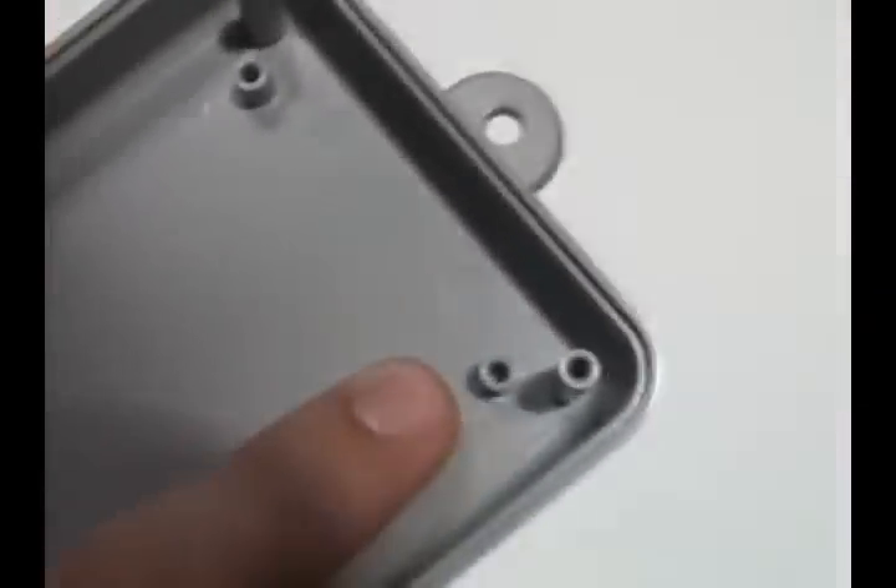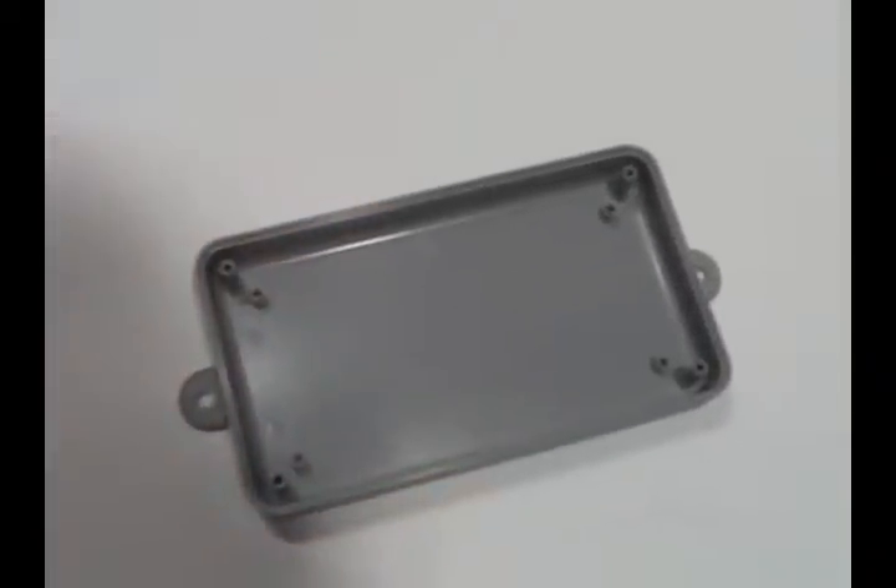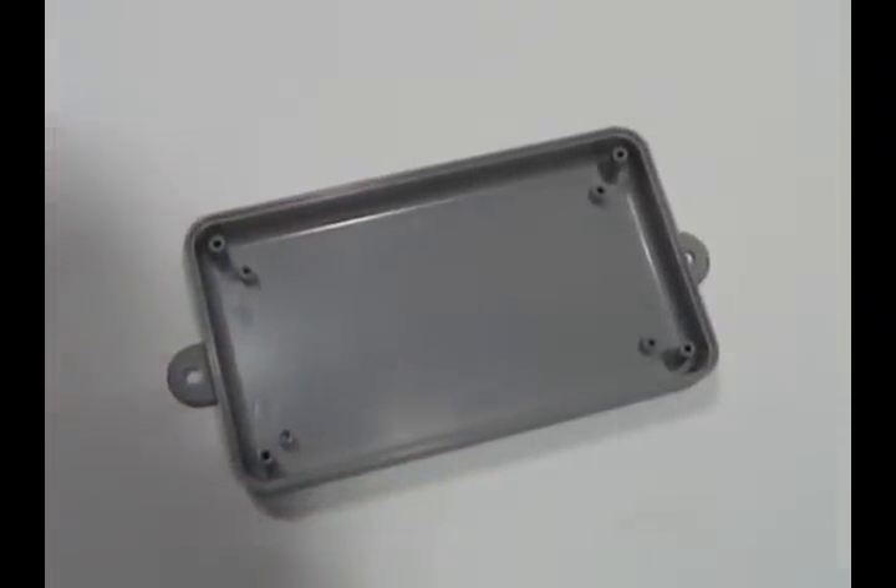The SL series offers optional PC board mounting bosses in the enclosure. Mounting boss screws may be purchased separately in bags of 100.